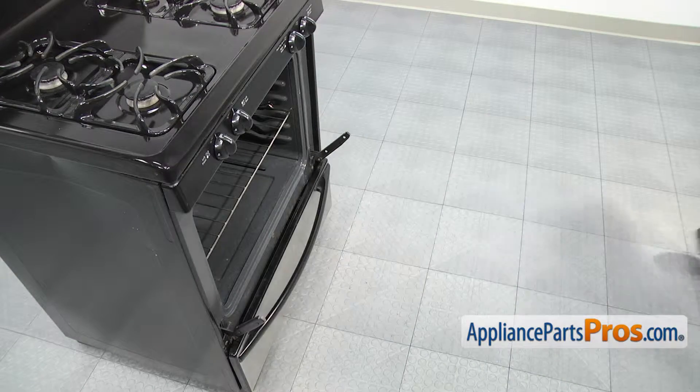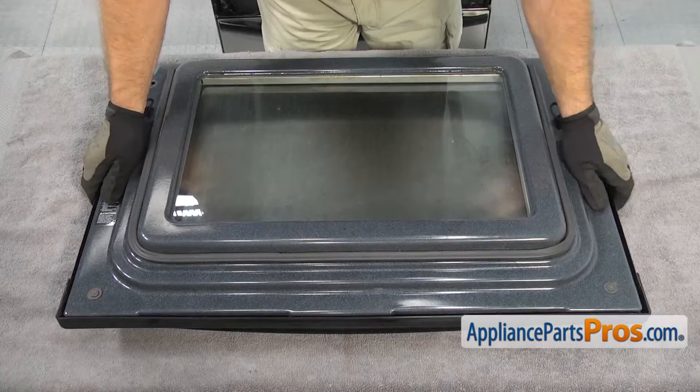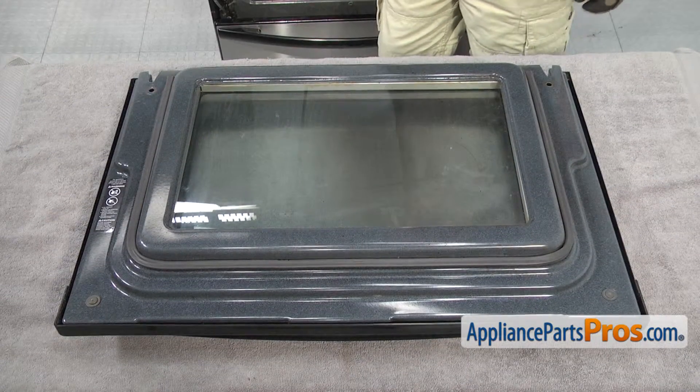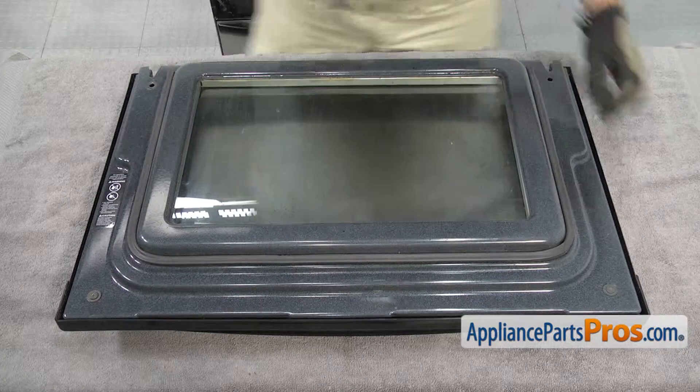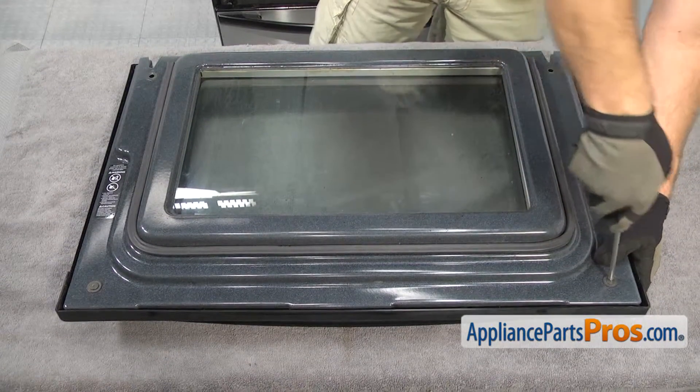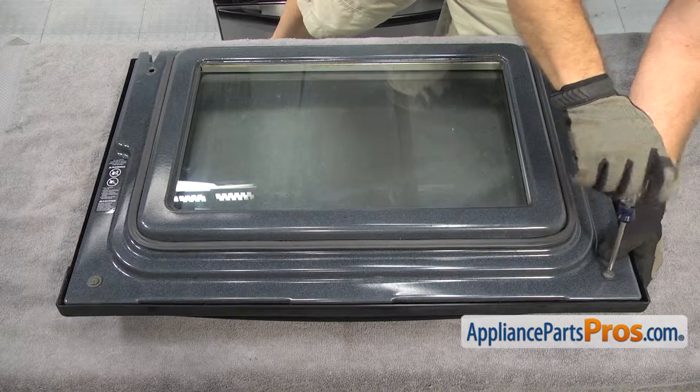Before we put the oven door down, you want to make sure you put a towel down so you don't scratch or damage the door. Once you have the door down, we can grab our Phillips screwdriver and take out the two screws that hold the handle on. Be careful if these are tight — same as the lower ones, you don't want to strip them out.